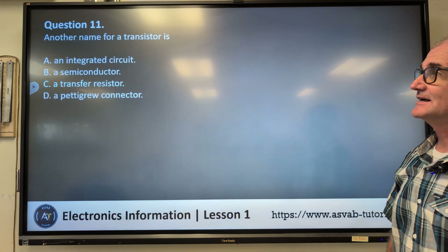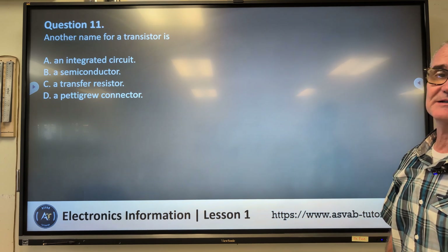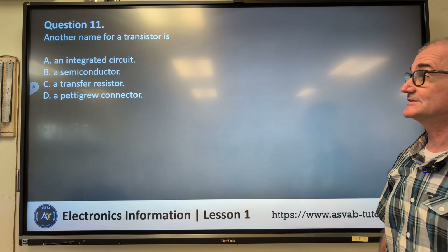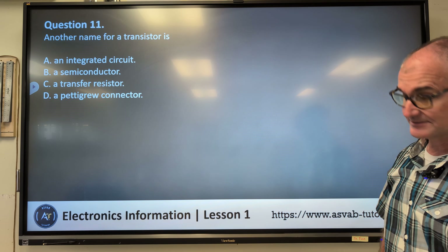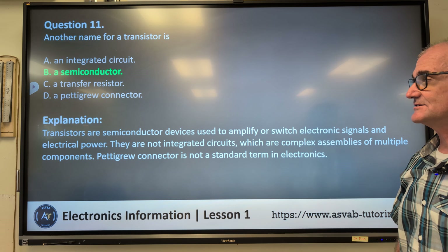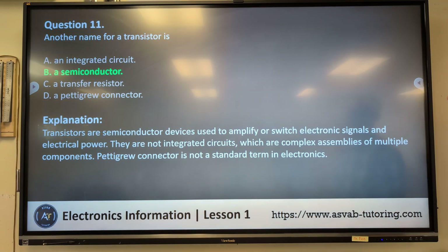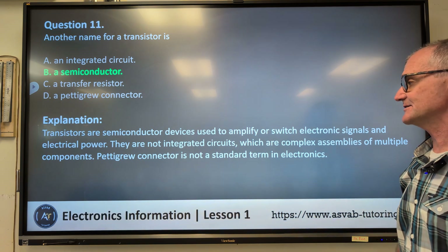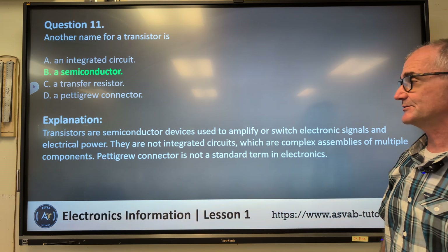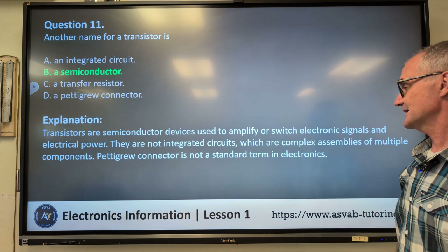Question number eleven: another name for a transistor is — A) an integrated circuit, B) a semiconductor, C) a transfer resistor, D) a Pettigrew connector. Correct answer B, a semiconductor. Transistors are semiconductor devices used to amplify or switch electronic signals and electrical power. They are not integrated circuits, which are complex assemblies of multiple components. Pettigrew connector is not a standard term in electronics.